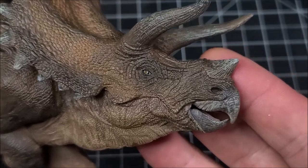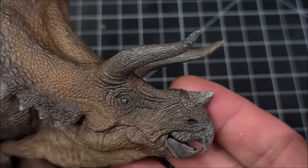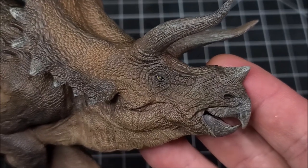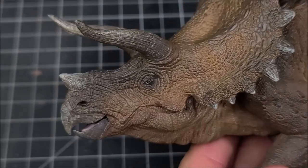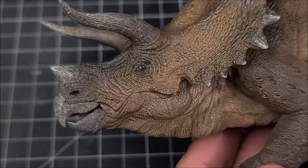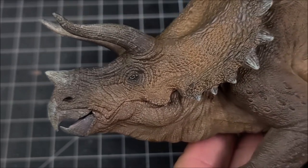But getting up close into the face and everything — every little tiny inch of this figure has just perfect detail on it, with dry brushing to accent all of the little gouges and stuff in the horns and the beak and everything.